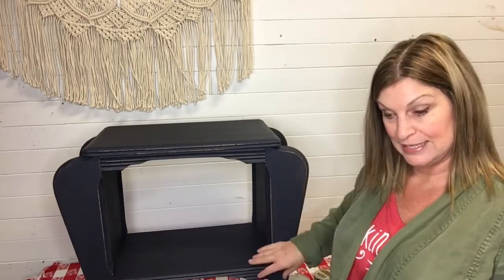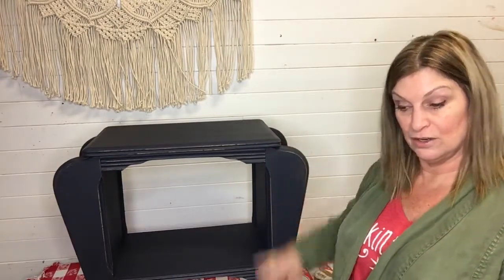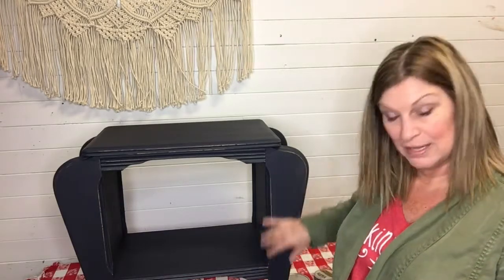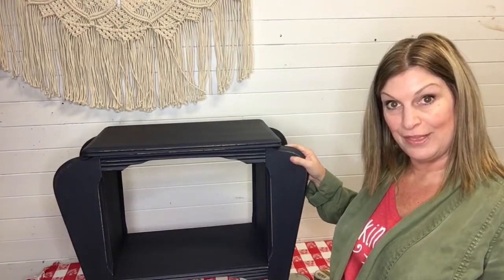It acts as a very light durability sealer to seal in your paint. It's not for heavy-duty applications and it does need to be reapplied every once in a while. When your furniture starts showing some wear or lacking luster, you can just reapply some wax whenever it needs it. It's a beautiful, wonderful thing.